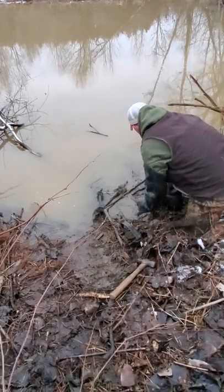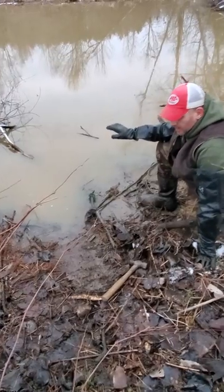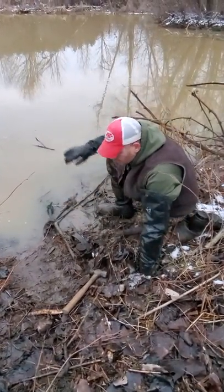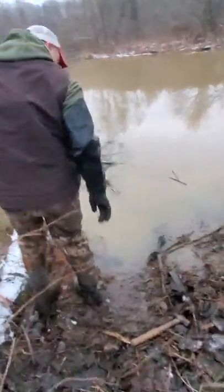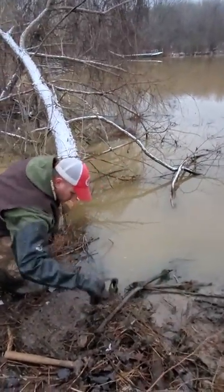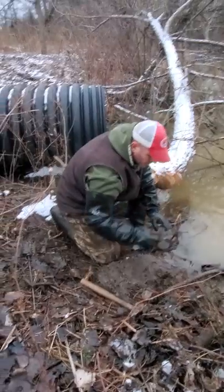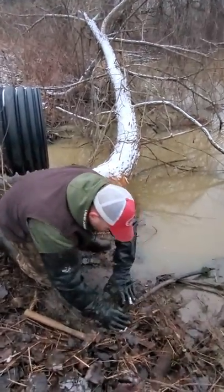We just kind of lay some sticks and stuff — remember they're swimming at water level so they're not as high as we are, and they're gonna see this from quite a ways away. Now that we've got our mound in place, we'll go ahead and get this trap set and get it put in place.